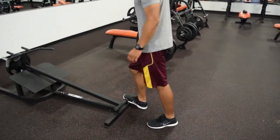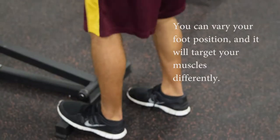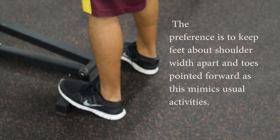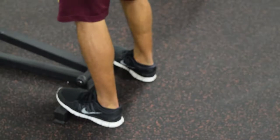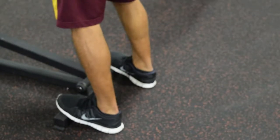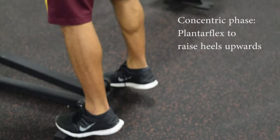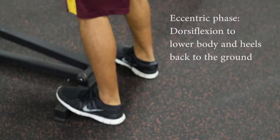What you're going to do is step and put the balls of your feet on whatever lift that you have. In this position, your ankles are going to be fully dorsiflexed. Then you're going to plantar flex your ankles — pushing your toes up — which raises your body, and then you're going to dorsiflex to go back down.